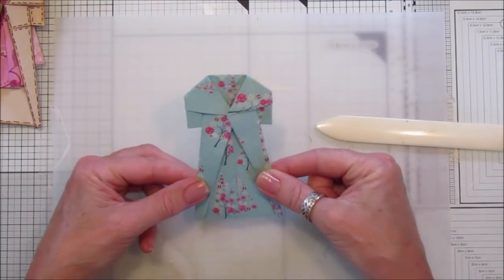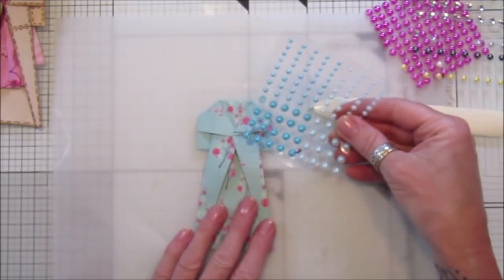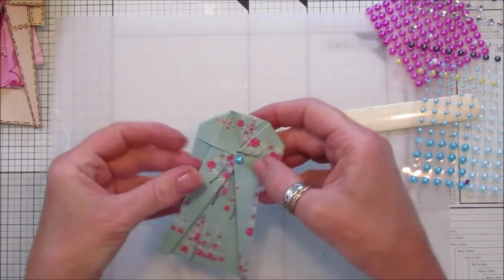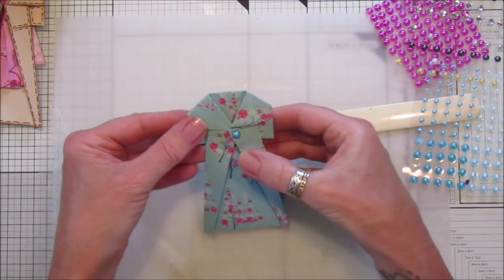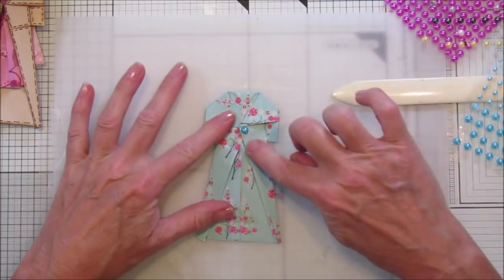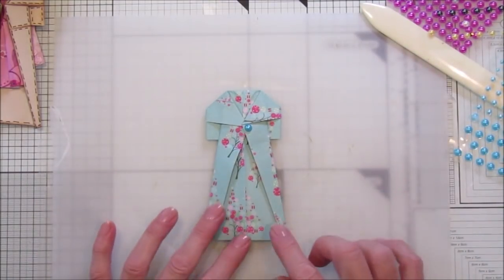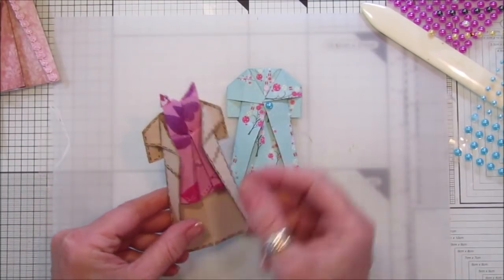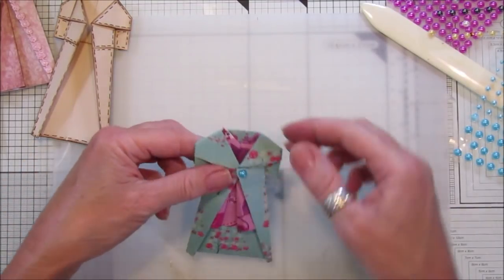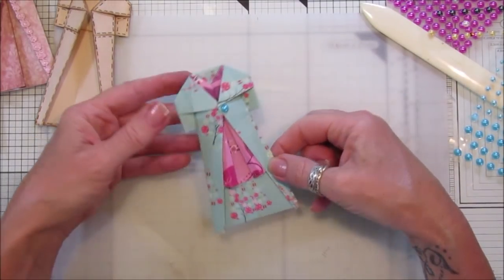How cool is that! I've got some little self-adhesive pearly things here — a little blue one would look quite nice on there as a little button. That's as easy peasy as it comes. You can decorate them as much as you like — if you've got a little bit of furry fabric you can make a little fur collar. You can also pop the little dress inside, make another matching one, or use a coordinating color. It looks nice with the pink inside.